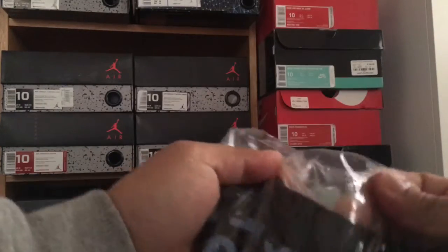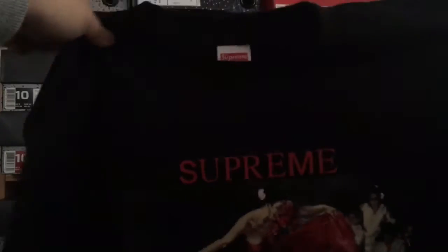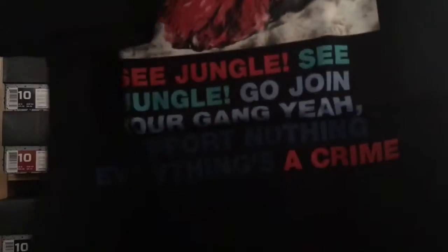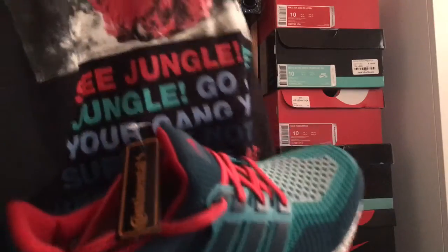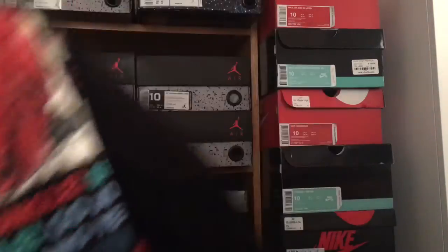Also from my last video I picked up this Supreme tee, so I'm gonna rock the Supreme tee along with the ultra boost right there. This is the dancer tee — with the flash on you can see the Supreme letters. It'll definitely go well with the teal pair. I'm gonna rock them together when I deadstock these.